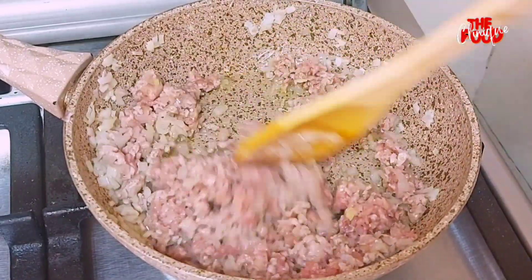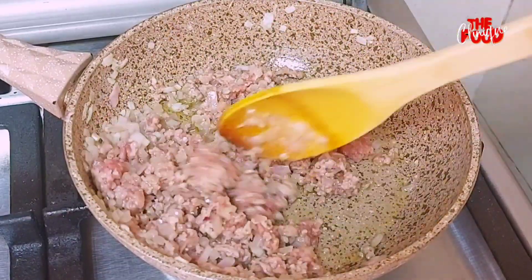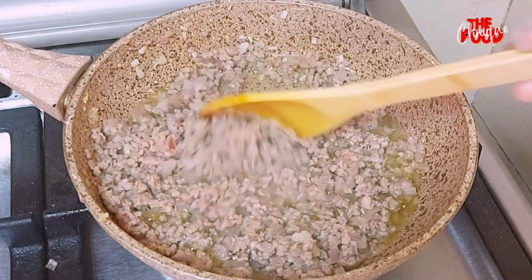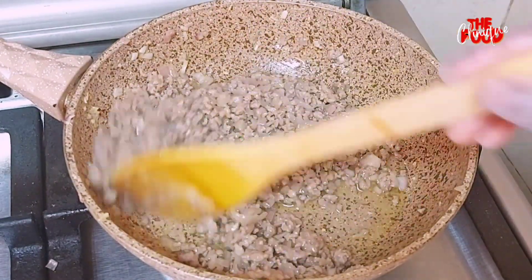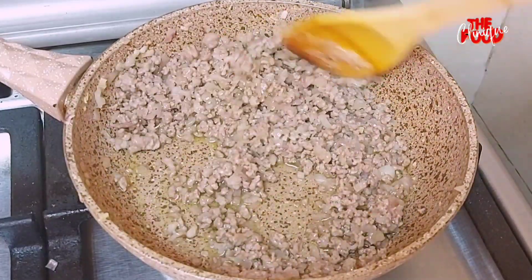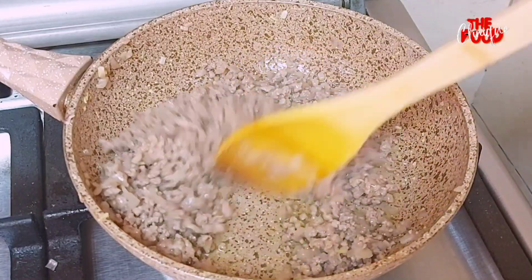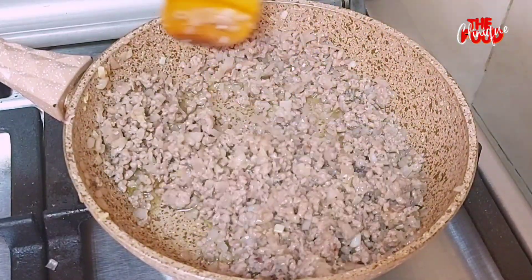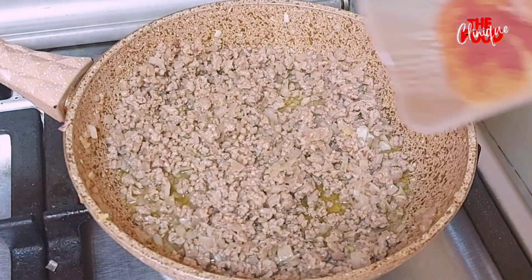As the meat is changing color, you'll notice it produces some water. We continue cooking until all the water disappears. We then add seasoning.